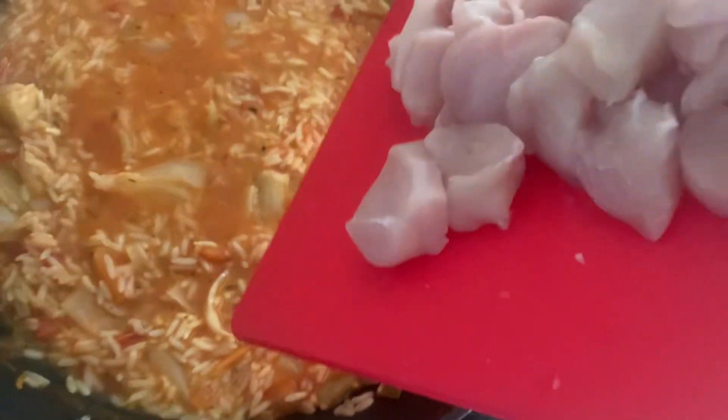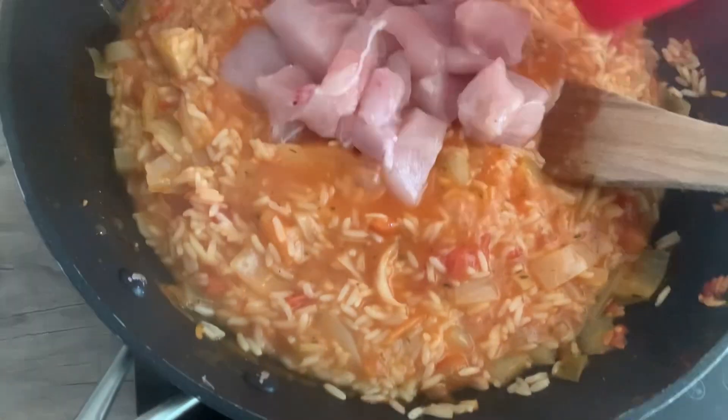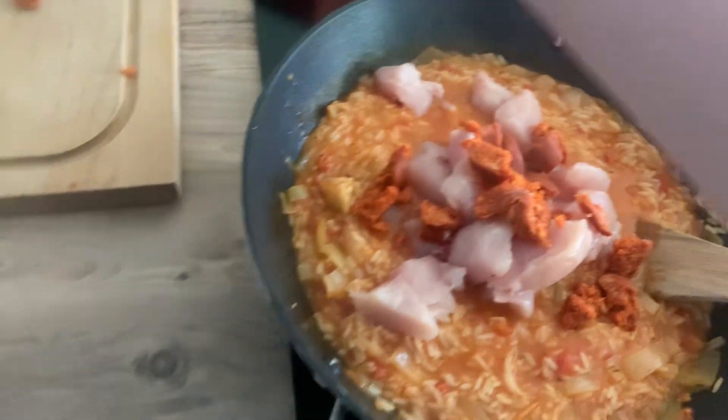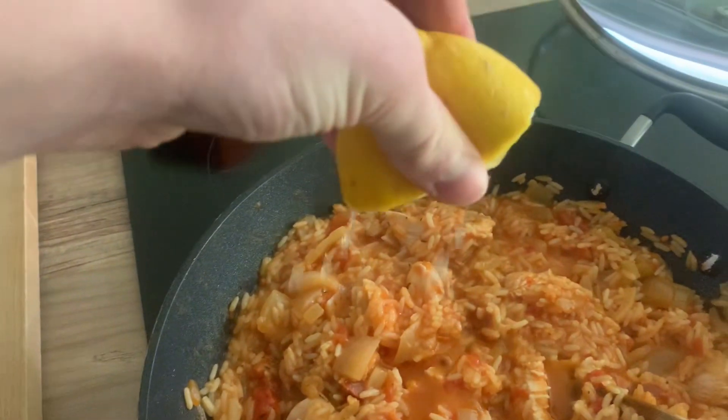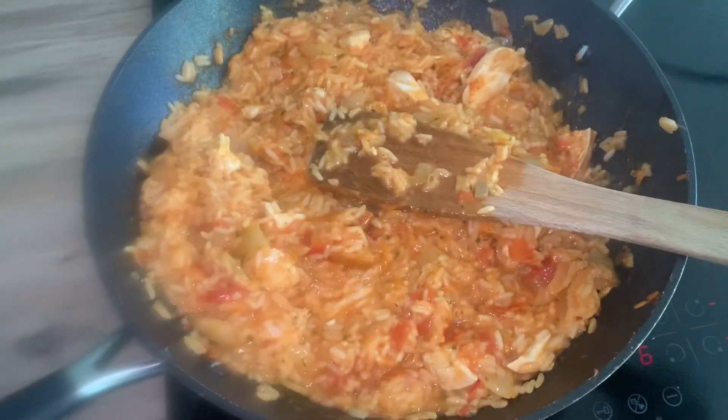Let it simmer or boil. When it looks like this, add in your chicken — this is going to splash everywhere. And add your chorizo, the juice from half a lemon, and half a tablespoon of parsley. It is completed.